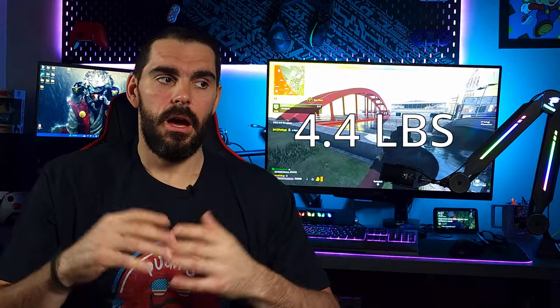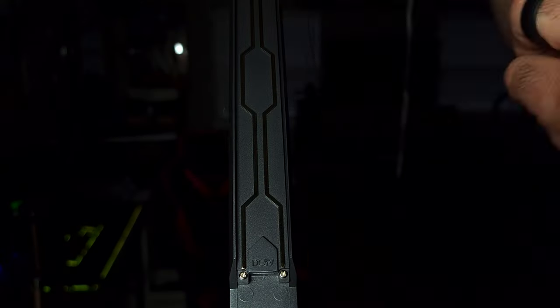In terms of mic weight, you can put up to 4.4 pounds on this arm. I'm using the Rode mini mic — not too heavy, not too light, around two-point-something pounds — and it works great. I have no issues with it at all.